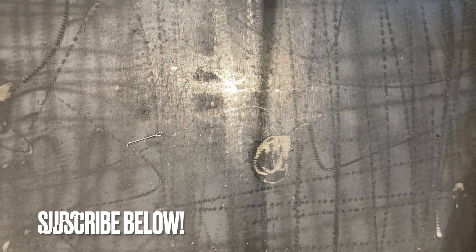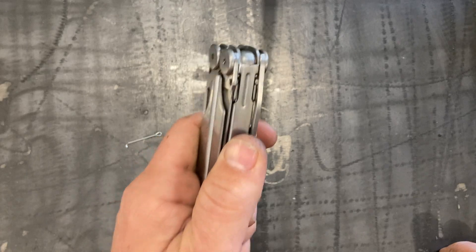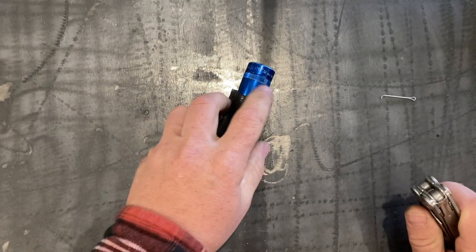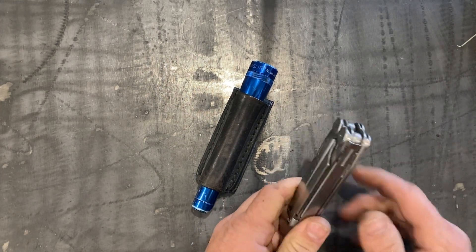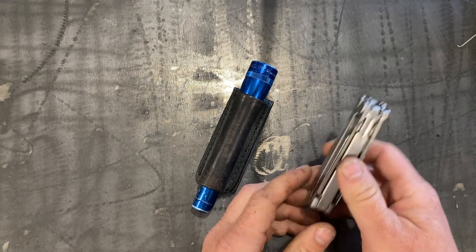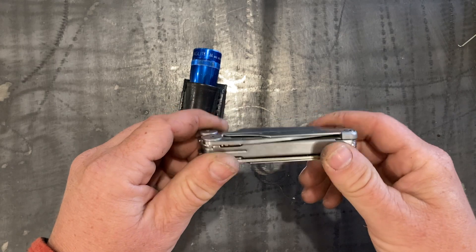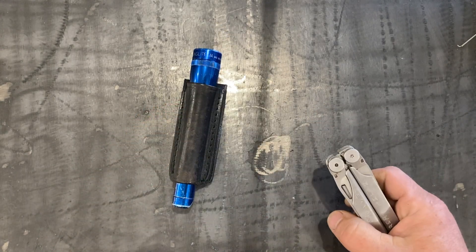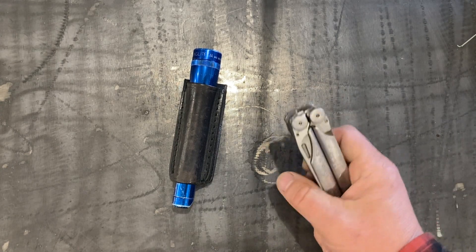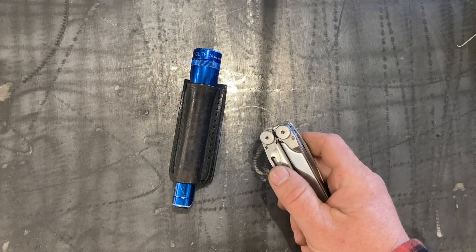Hey everybody, Jeremy here. I'm doing a video today on why I no longer carry a Leatherman tool on my belt. For years I carried every day my mag light and my Leatherman on my belt. I've had a lot of good luck with Leatherman tools — they're great quality, made in the USA. I still keep it in my toolbox or in my glove box, but I'm no longer carrying it on my belt.